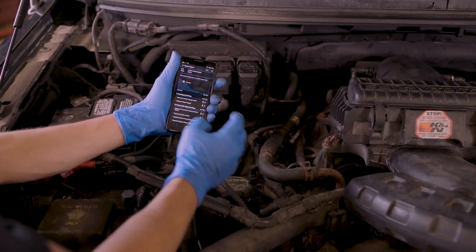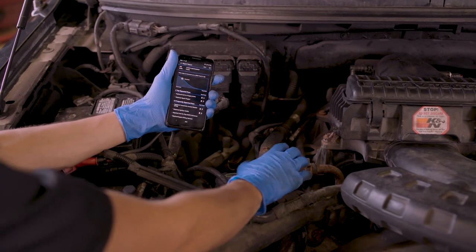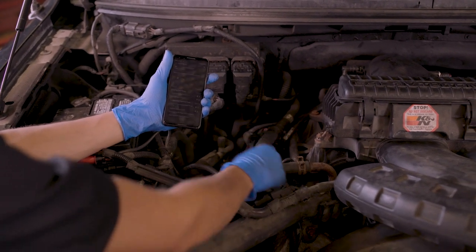If you see the code change position — from A to B — you know that coil is definitely bad. And in this case, that's what we did, and we know it's bad, so Chris is going to go replace it.